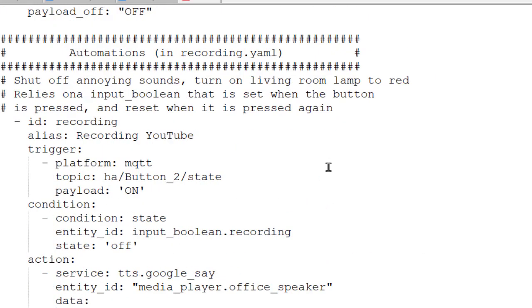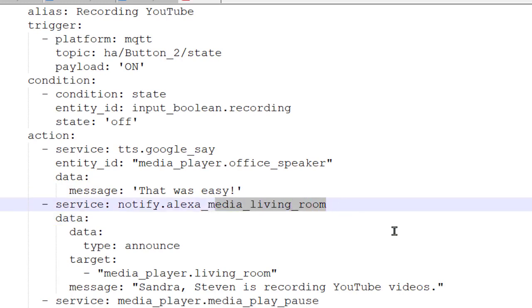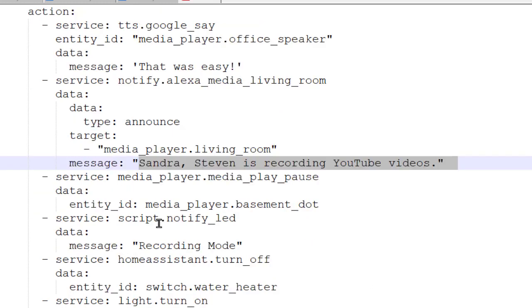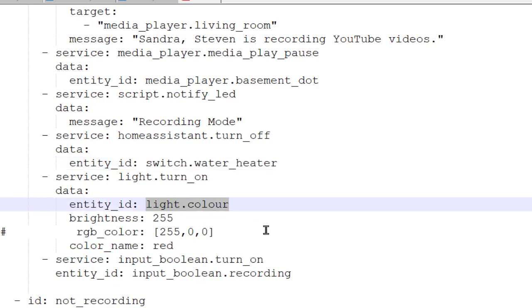It really is that simple. For the recording automation, the trigger is the button. When it goes on, it checks to see if the input Boolean is off. If it is, then it starts making it quiet: my Google Home Mini says 'that was easy,' my media player in the living room tells my wife that I'm recording, I then go into recording mode for my LED sign, I switch off the water heater, and I turn the light to red.